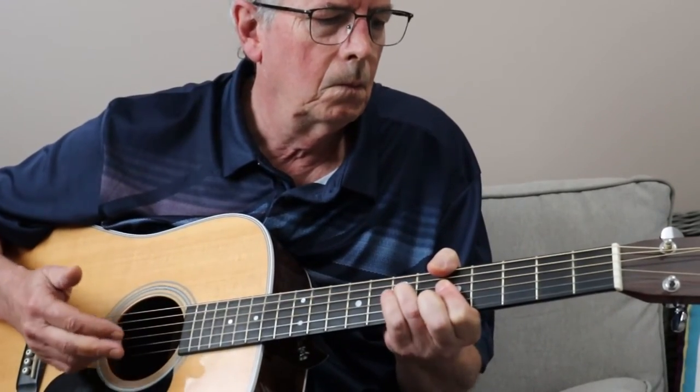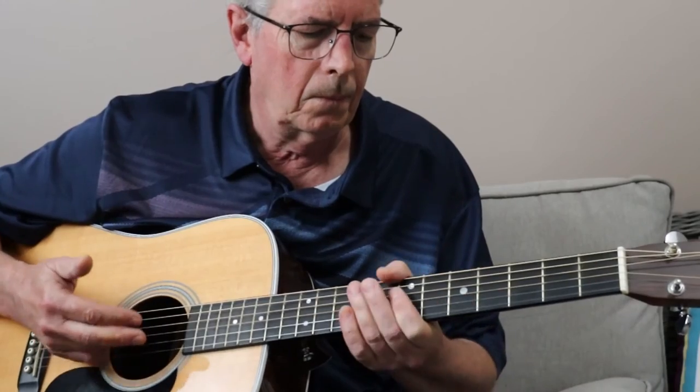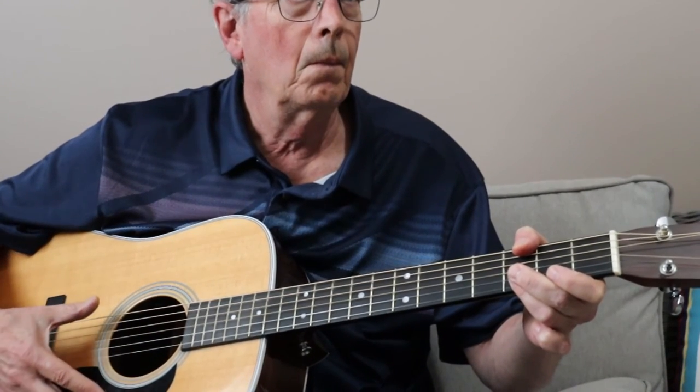This is how you would have to play the C with the hammer-on, using the second and third finger. And that's how you would have to play the D.